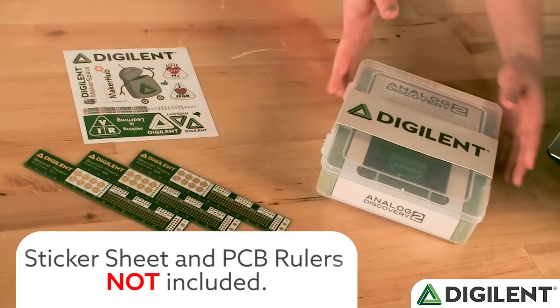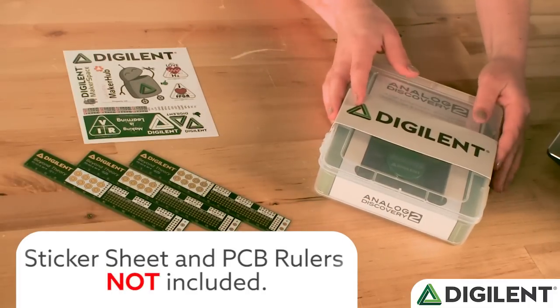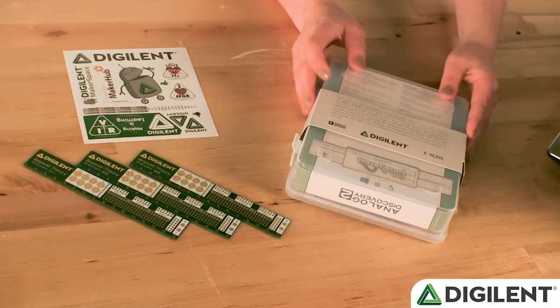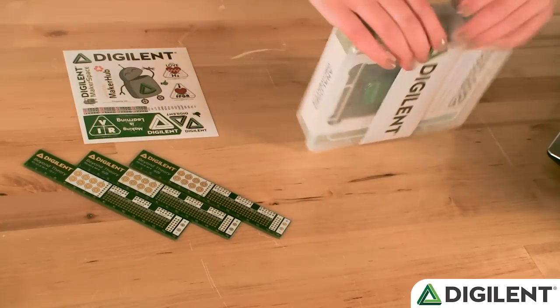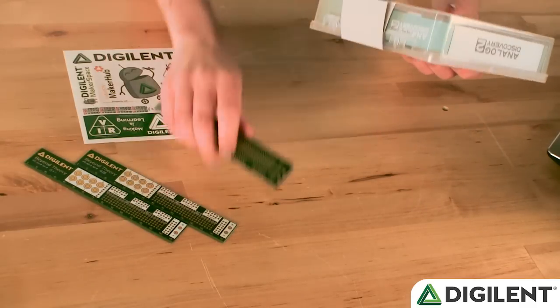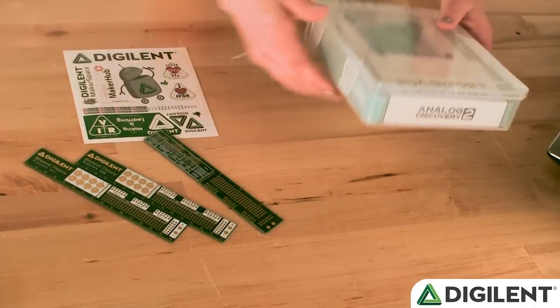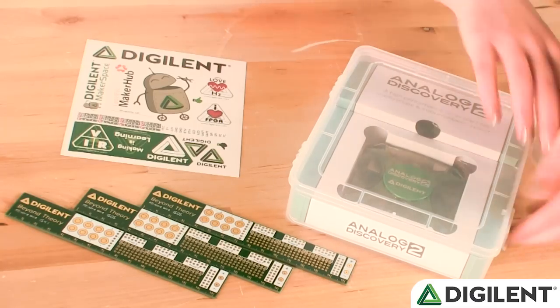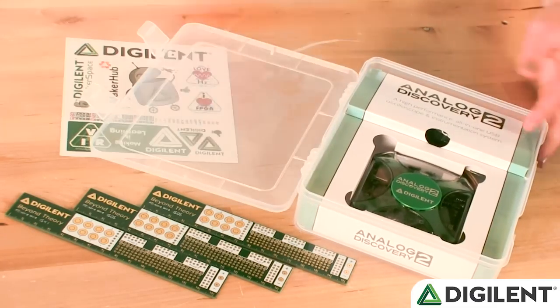When you first look at the box, you can see there's a cardboard strip with a Digilent logo. On the back, there's a brief description of how you can use the Analog Discovery and why it's helpful for you. So first I'm going to take that off. Once the cardboard ring is taken off, we can open the plastic reusable project box and see what's inside.